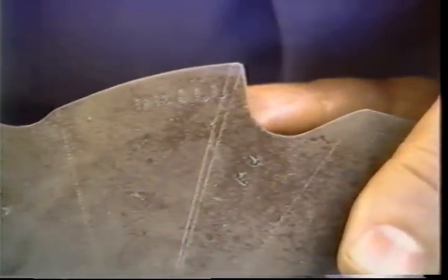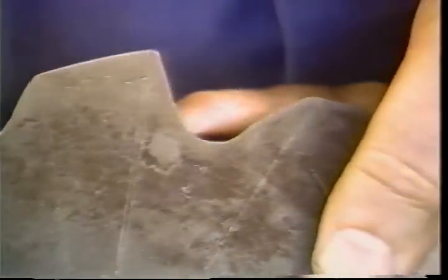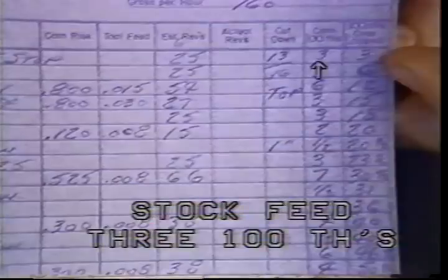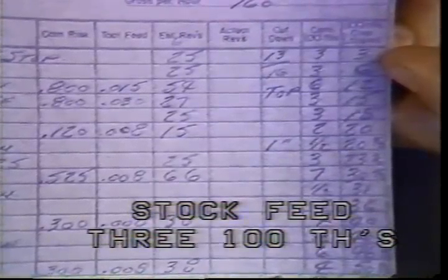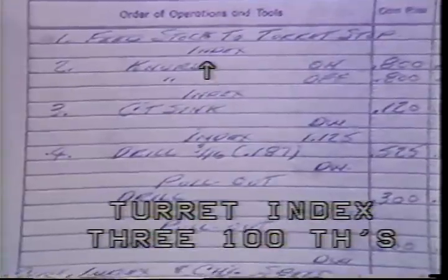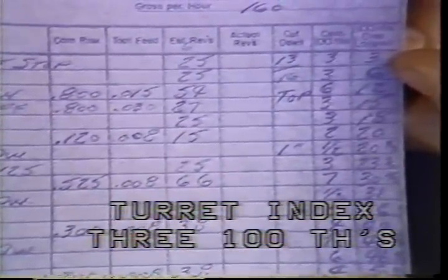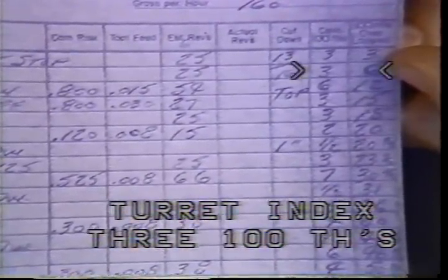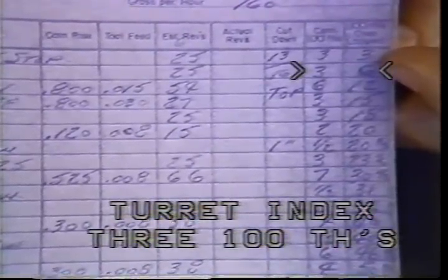The locating hole is always the zero point or starting point. Each operation is indicated in one-hundredths of cam rotation. For example, the stock feeding operation occurs between zero and three. Indexing of the turret takes three-hundredths of cam surface — it occurs between three and six. The layout sheet will show the number of hundredths each operation will take and will enable you to properly set up cams, trip dogs, and tools.